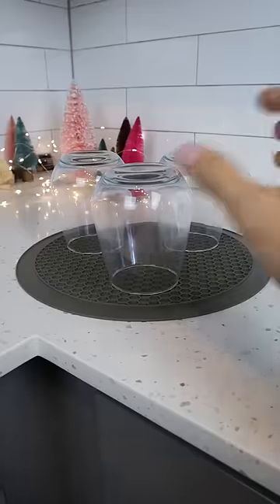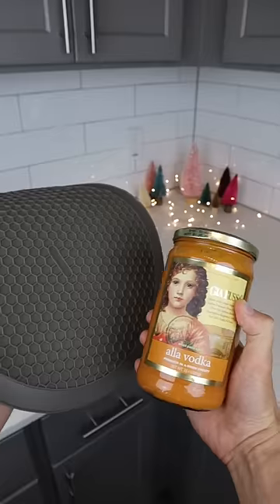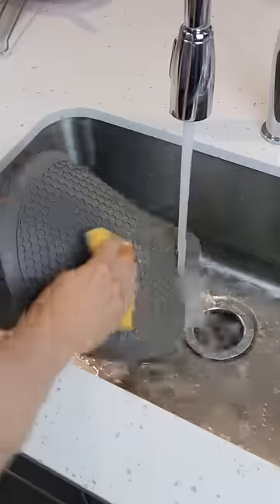It serves as a placemat, a drying mat, a utensil rest, a trivet, and has superior grip to open up jars. It's also very easy to clean up. So is this something you need or don't?